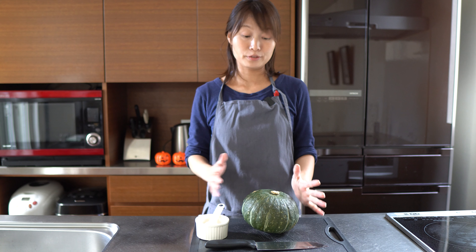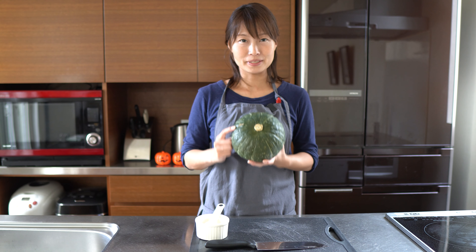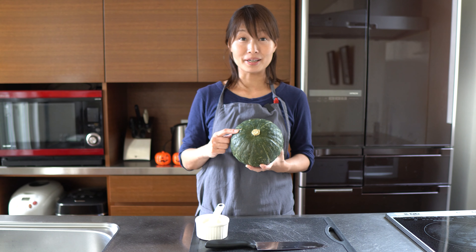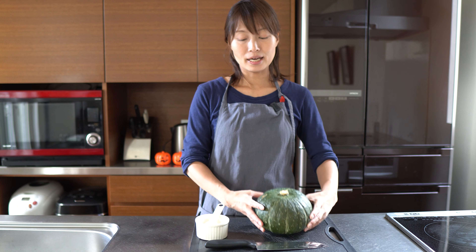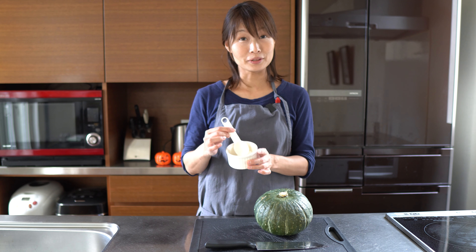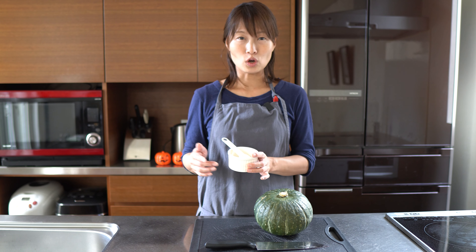The simple ingredients: pumpkin. If you can find Japanese pumpkin at the market, you should choose that — it usually has green skin. And potato starch. If you don't have potato starch, choose corn starch.